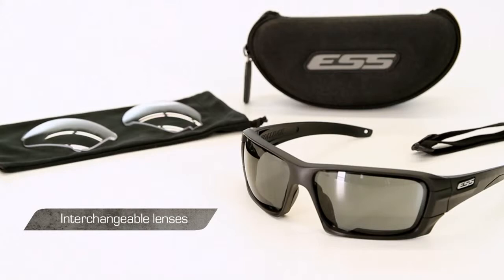one or two sets of interchangeable lenses, a microfiber cleaning cloth storage pouch, and a protective hard case. Accessory Rollbar lenses and other popular tints are available for separate purchase so you can continue to expand the utility of your kit.